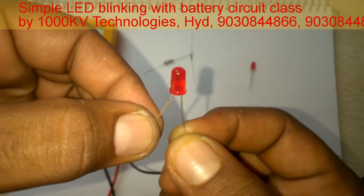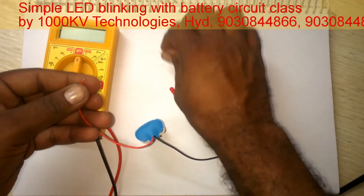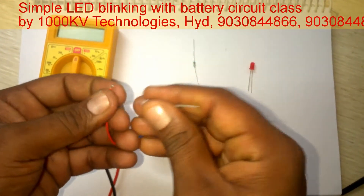See what happens — the LED is burnt out. The LED has gone. Now see, I am supplying power to this LED through a resistor.